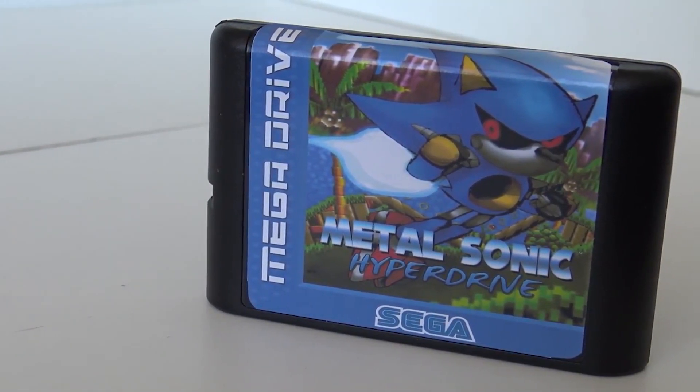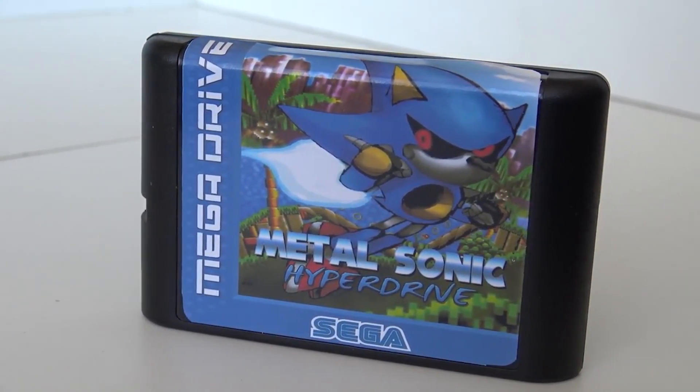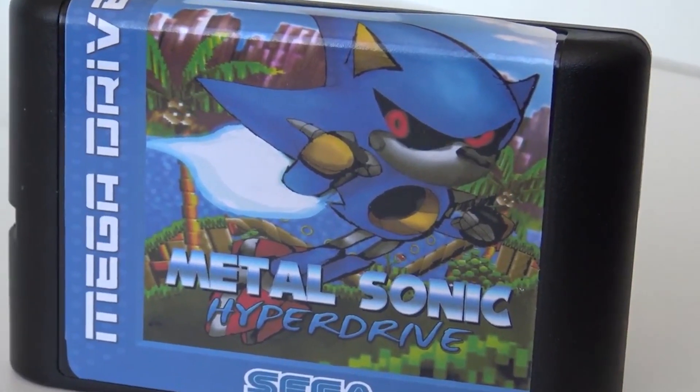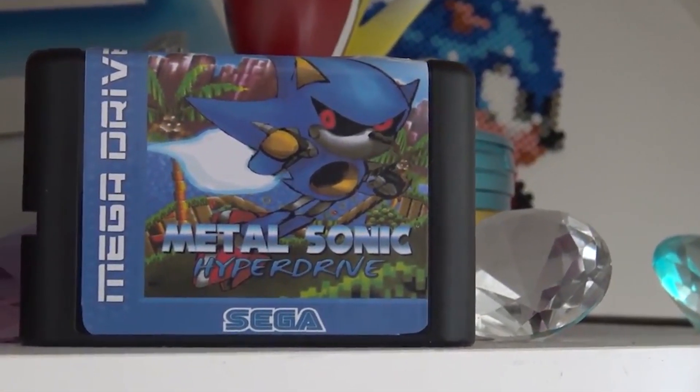In this video we're going to talk about Metal Sonic Hyperdrive. It's a game for Metal Sonic with the Sega Mega Drive 16-bit. For the people who know, it's one of the nemeses of Sonic the Hedgehog — the character was appearing in Sonic 2 as one of the final bosses.